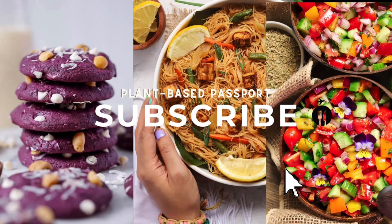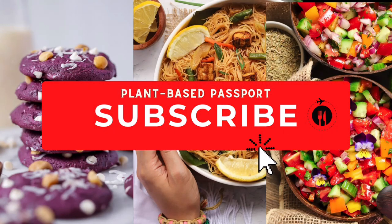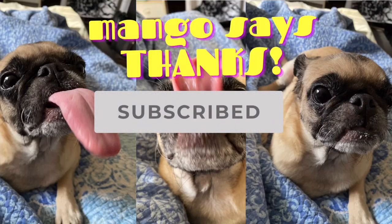Head over to plantbasedpassport.com for the full recipe, and make sure to hit that subscribe button. If you do try this recipe, please leave a comment on our blog and share a photo of your creation on Instagram or TikTok — don't forget to tag us. We release new videos every Friday.